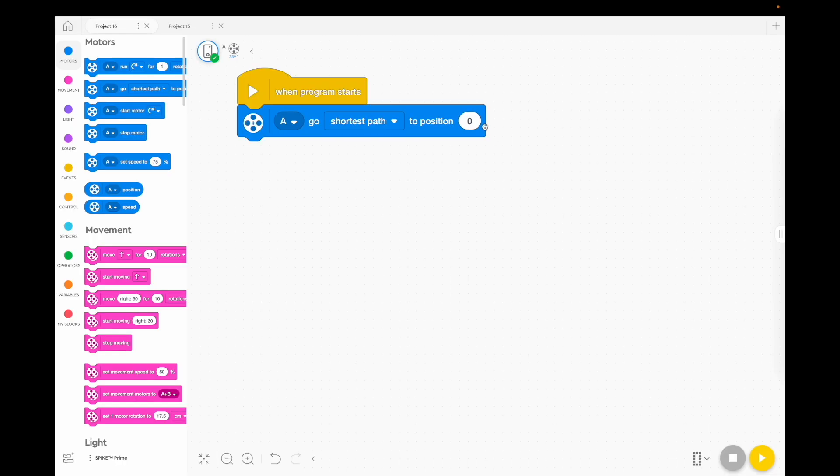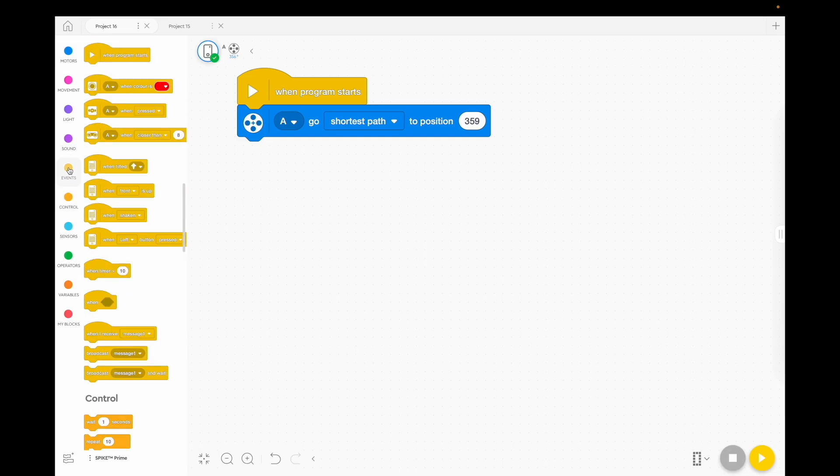I'm going to set this to 360 degrees, or 359, whatever it is when it's in the best position for an upright. When the program starts, the jousting stick will move to that position. Then we're going to make it go down and move forward. From the events tab, choose the block that says 'when the left button is pressed.' We're going to activate our jousting robot when we press the left button on the hub.